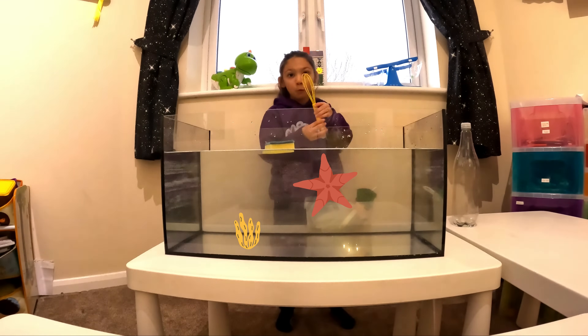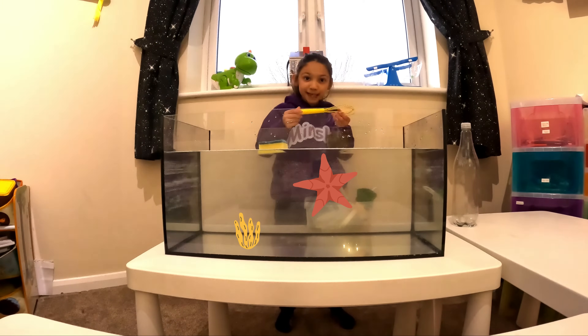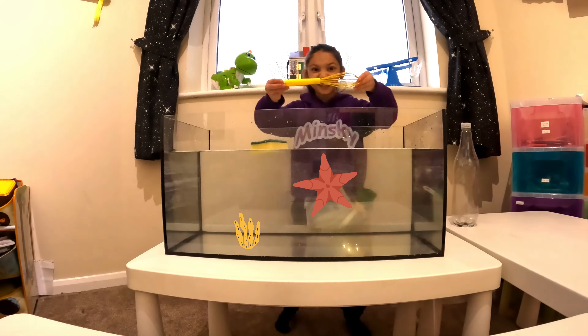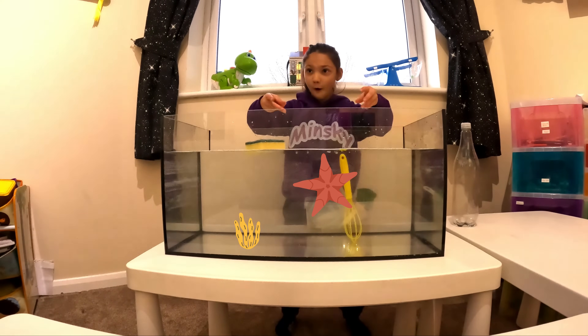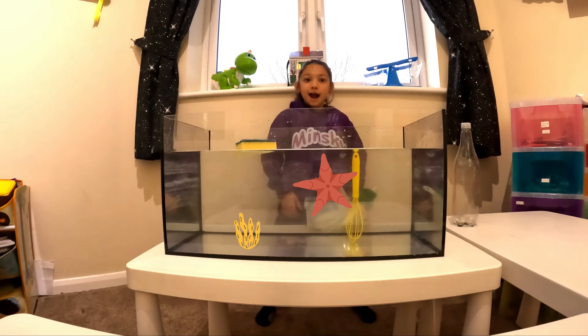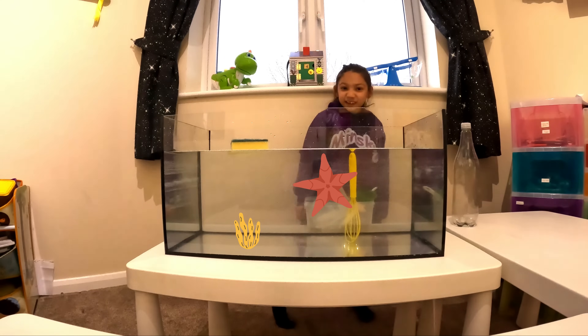Look, we've got a wick and he's got a yellow wick. Let's see if it sinks or floats. Let's see. Oh, it sinks actually. This sinks. Let's see the next item.